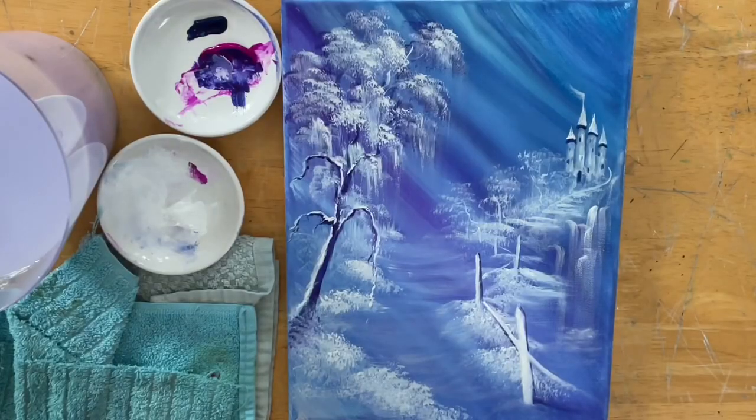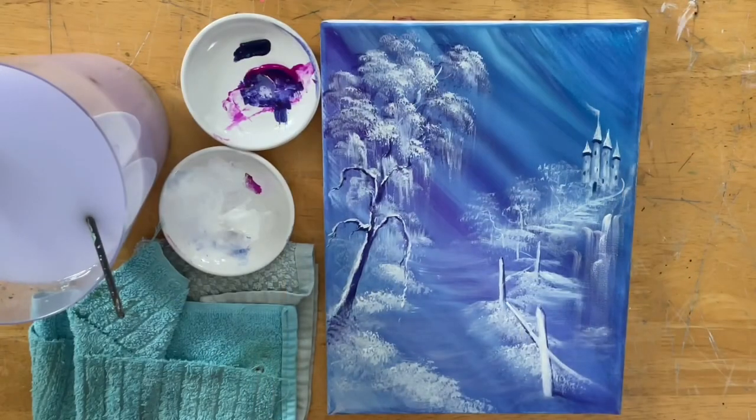As I add the last highlight on this waterfall, I want to thank you guys so much for joining me today. This was a lot of fun to paint and I'm glad I got to share it with you. If you enjoyed watching this video, don't forget to leave a comment below, like the video, and if you haven't already please subscribe to my channel for more. Have a wonderful day, happy painting, and I'll see you all very soon in my next video. Bye!